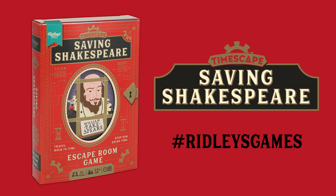Timescape: Saving Shakespeare. Travel back in time, stop him doing time. Did you manage to restore the timeline and save Shakespeare's reputation? Let us know using the hashtag RidleysGames.